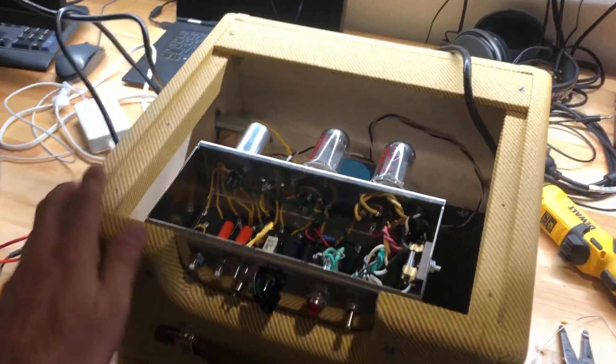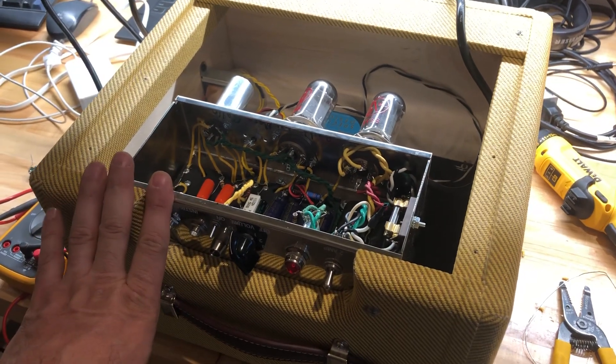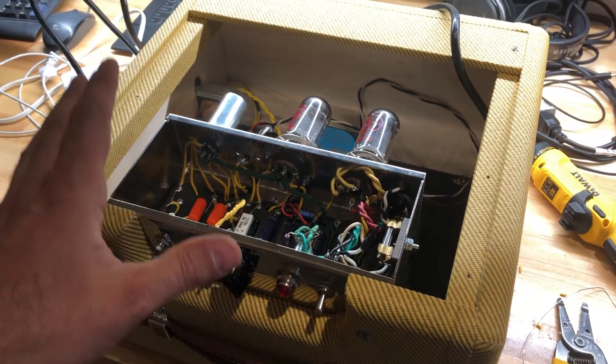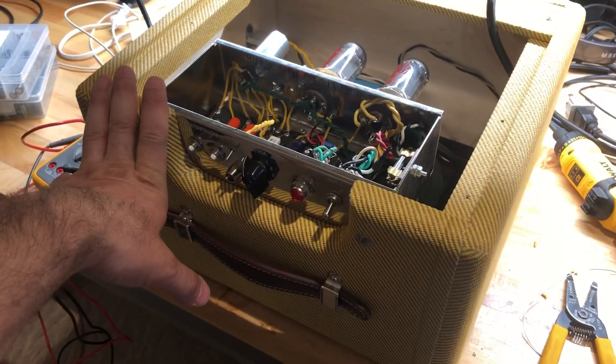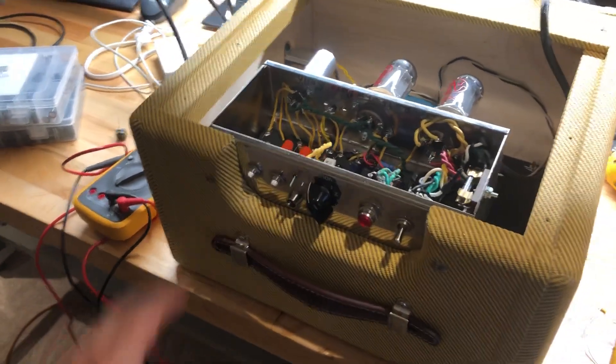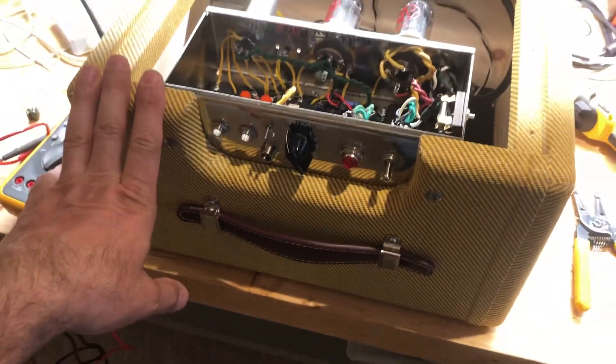Mark Gallo here. I think the last time we looked at the Fender Champ, and this is with mods I'm adding now to change the kind of options that you have on this amp to get some really cool tones. I'll follow this up with a short video just demonstrating what they sound like. So this is a Fender Champ kit from Mojo Tone.